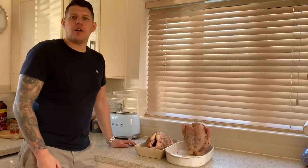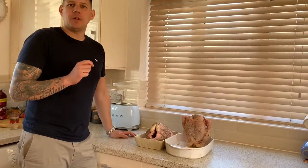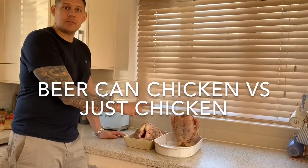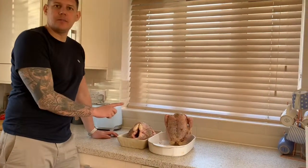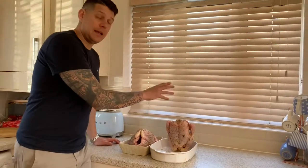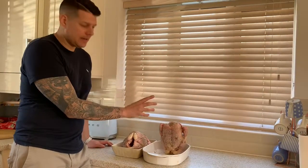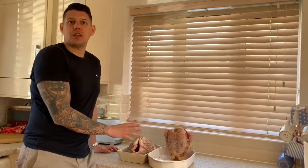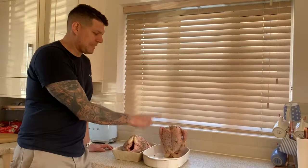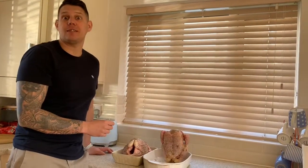Hi everyone, first cook of the season. Today we're having a bit of an experiment. We're going to do two chickens, same weight, same supplier, same type of rubs. One we're cooking traditional style, the other one we've added lemon juice and also an orange IPA beer in the cavity of the chicken. We're going to be cooking those on the Traeger, finding out does it make a difference with the beer can, or can anyone actually tell the difference in tasting?